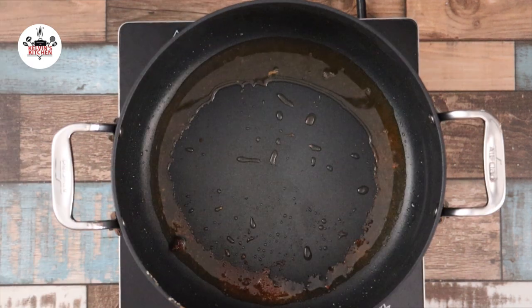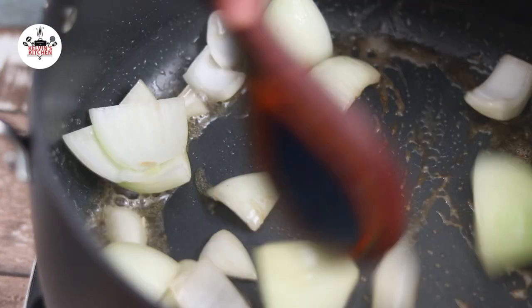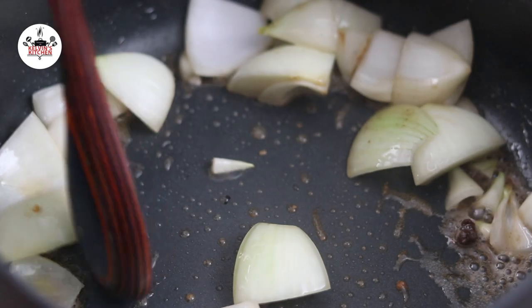Then in the same pot, add in 1 large onion cut into chunks. We don't need to dice it as the whole thing is going to end up in a blender. Sauté the onion until it becomes translucent.